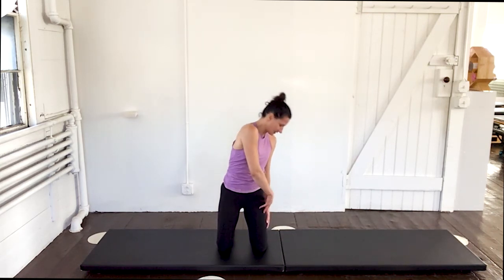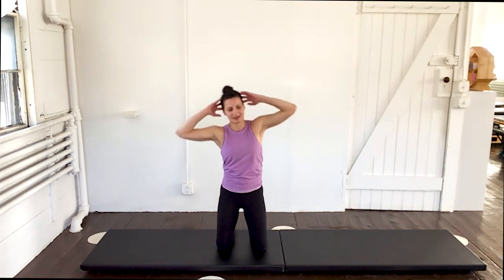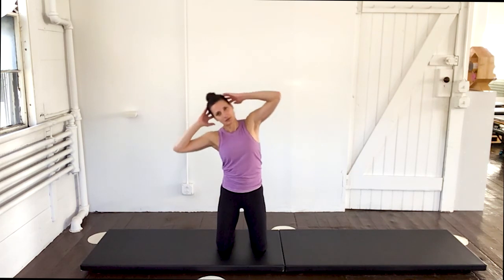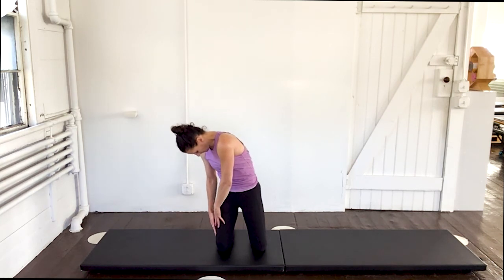Roll it up. Come back. Hands behind the head. And we bend to the left — down. And up. Arms come out and turn. Hand to the thigh. Hand back. And roll. You might feel it on more one side than the other. Come on up and center.